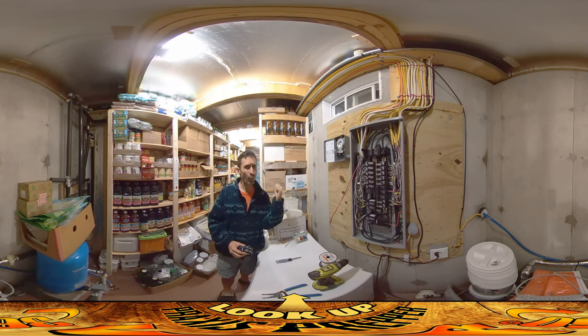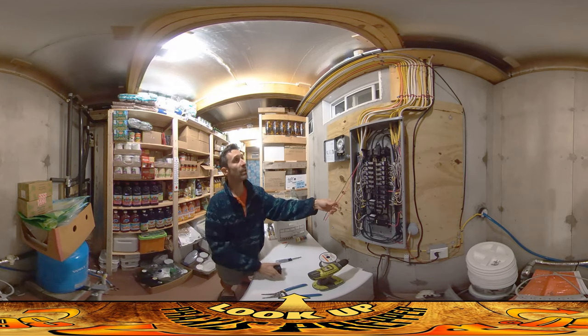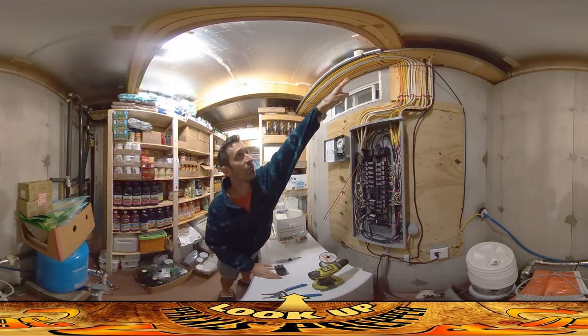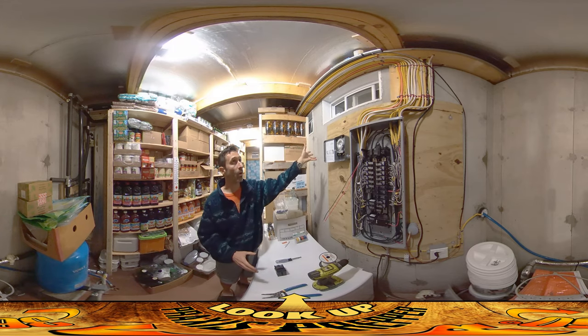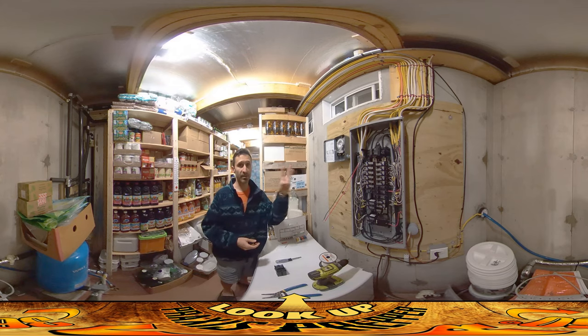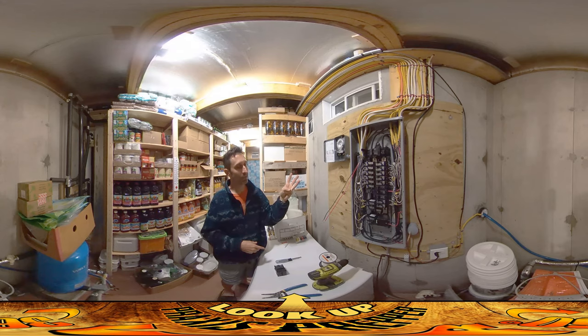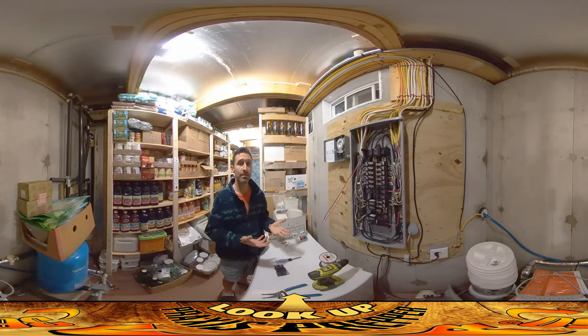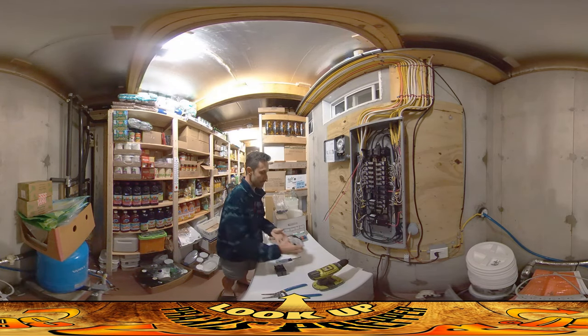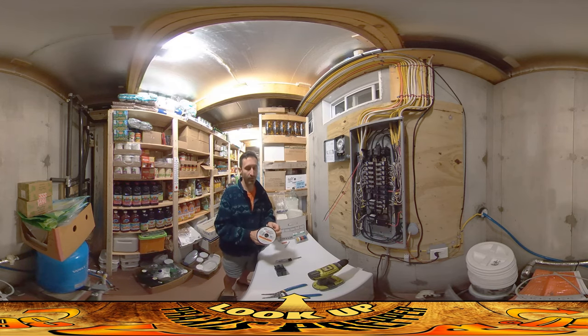It uses 220V which means it uses a dual-pole breaker. I just pulled this one out — these are the wires running to it through this orange Romex wire right here, I'm gonna call it the orange wire. It's called 3/10 Romex. The 3 means it has three leads plus a ground, which is actually four — they just make it confusing. It has three power leads running through it and the 10 refers to the gauge of the wire. 10 is a heavier gauge than 12 or 14 — the smaller the number, the thicker the wire. Just trying to make it confusing, I'm sure there's a technical reason for it.